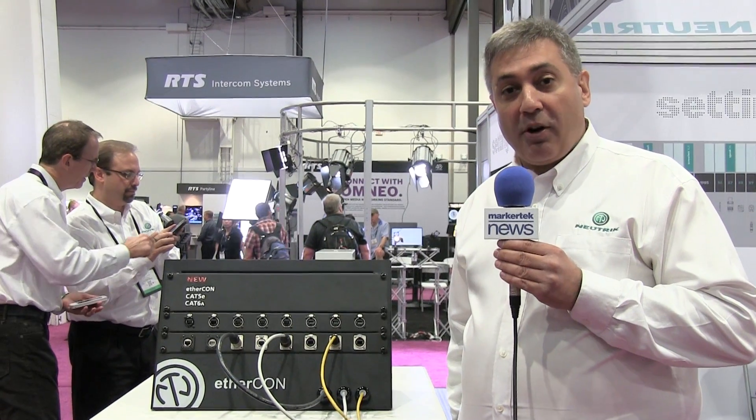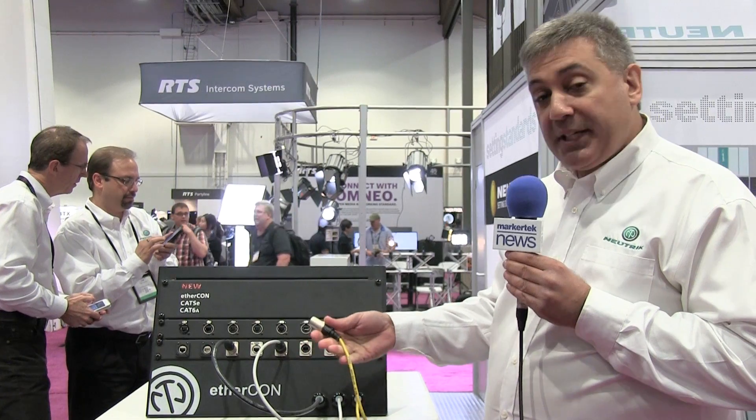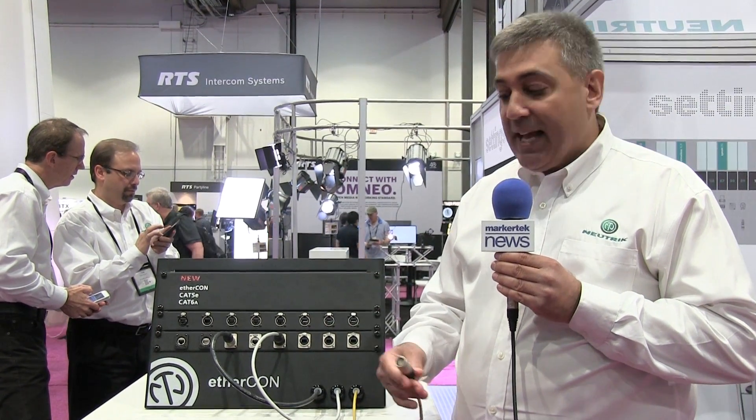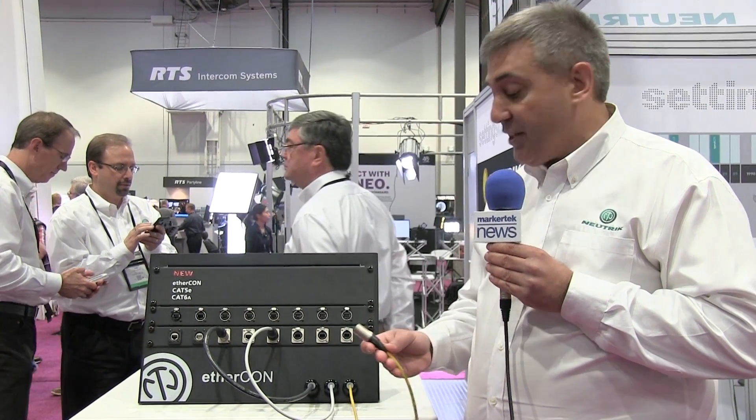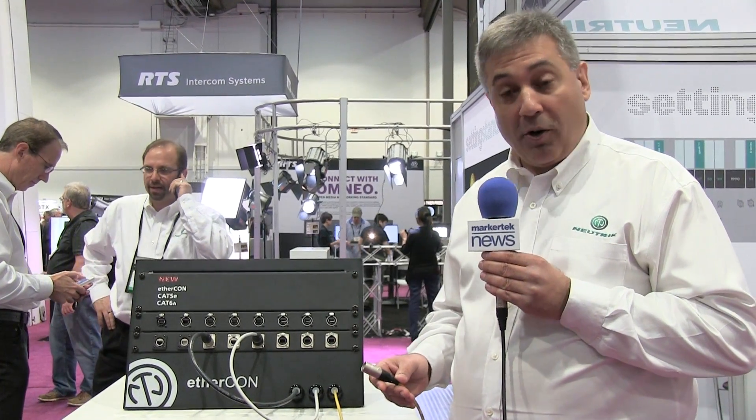You're familiar with our Cat5 EtherCon product — we're the ones that developed a carrier-based system that takes your cable and your RJ45 and protects it so that you can use this in rugged environments that might expose the RJ45 to harm.